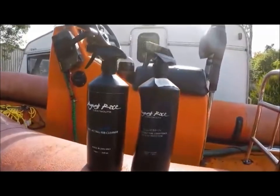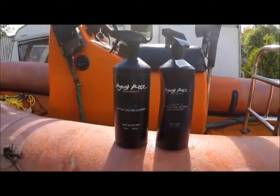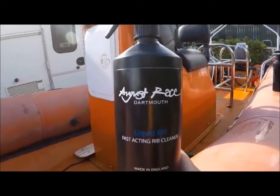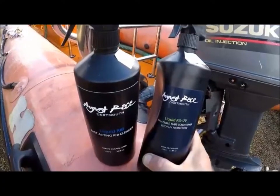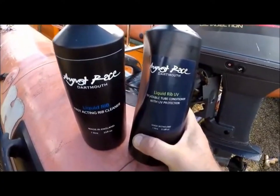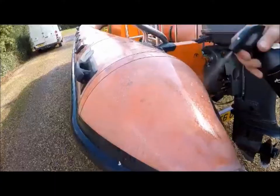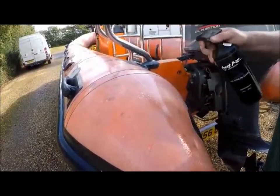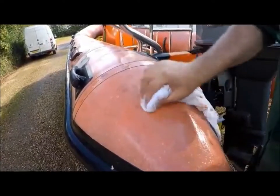We use a product called August Race. They make various RIB boat cleaning products and they're based down in Dartmouth, not too far from us in the west country, so it's nice to always promote local products. Spray it on, get a nice clean cloth, and work it in.